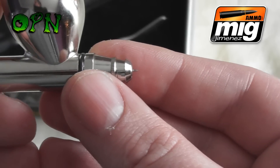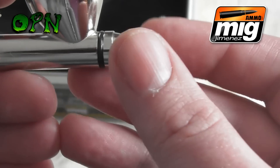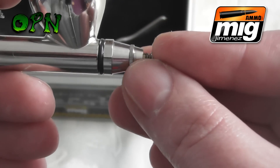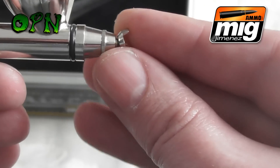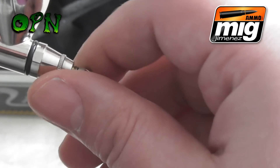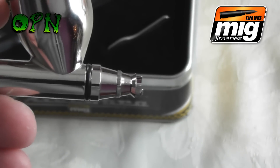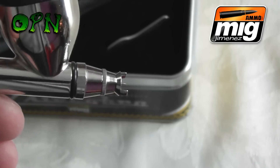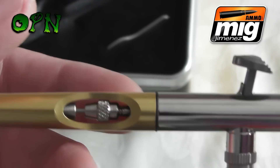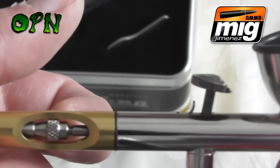I wouldn't recommend using the needle cap in the reversed way because you risk damaging the very delicate 0.15 needle. I had to stop the video as it was too fiddly to show on camera, but there you go — the needle protecting cap is screwed back on. Towards the back of the airbrush there's a cut-out, which is brilliant: if you get any blockages you can just use your finger to pull back on the needle chucking nut and that will free up any debris towards the front.